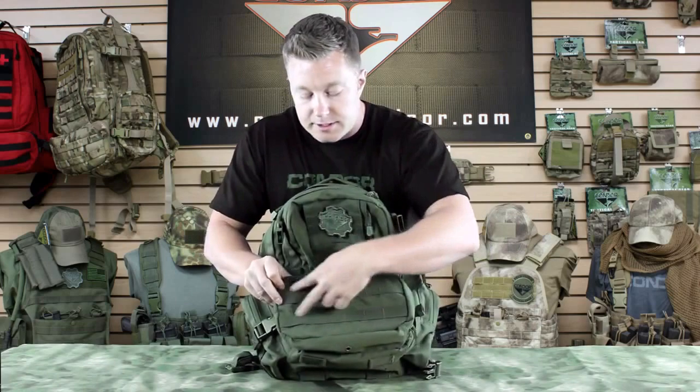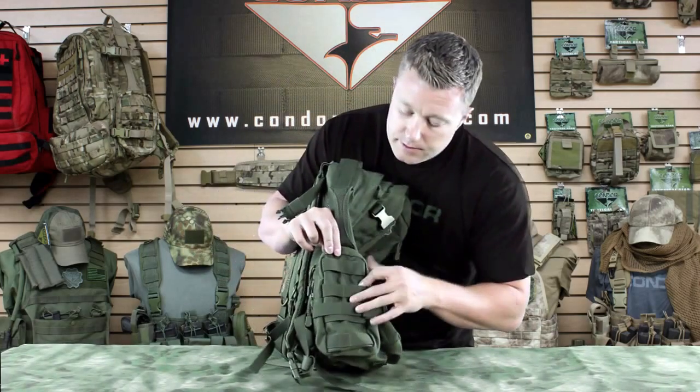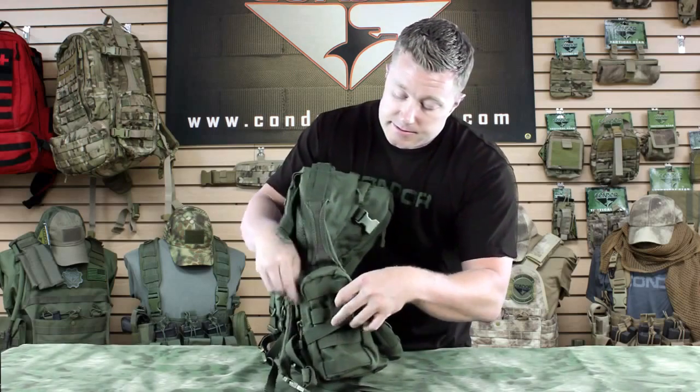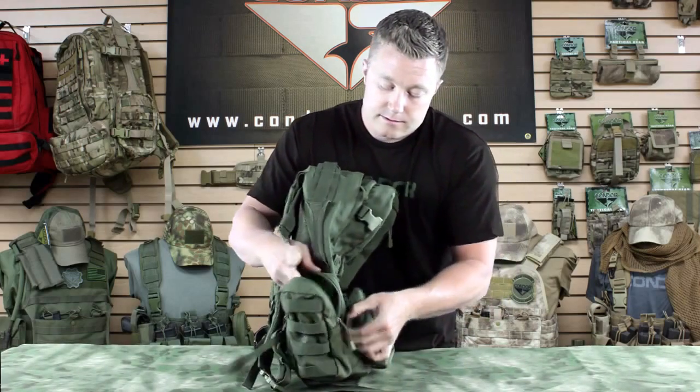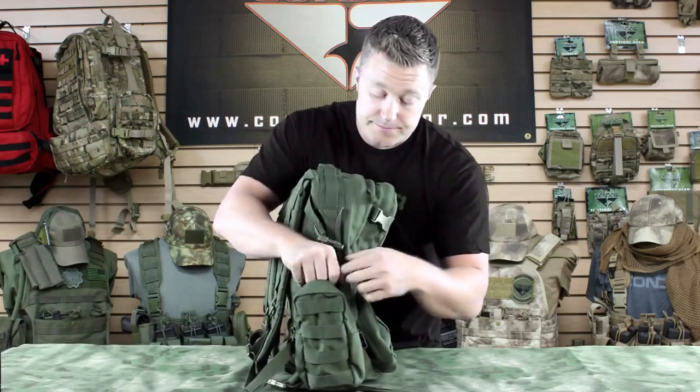In front of this, you can also see there's webbing going all along across there. We've also got these side pockets — perfect for storing and separating gear, maybe throwing a water bottle in there. They've also got extra webbing on the side so you can attach any other kind of pouch.